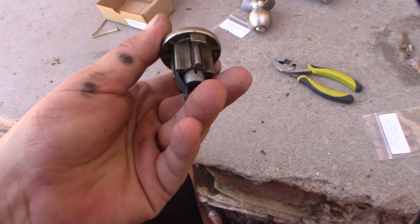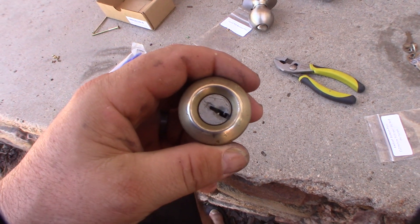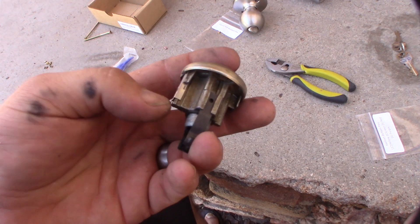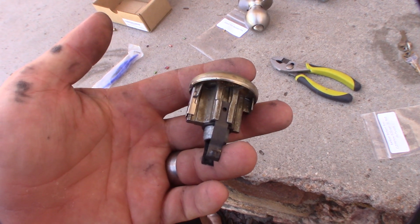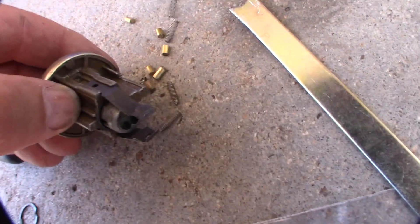Alright, let me get started here. I'm thinking if you take this thing off, the springs will come off right here. So that's what I kind of suspected — that little top thing was holding the springs on, so let's see if I can get the springs out of there.